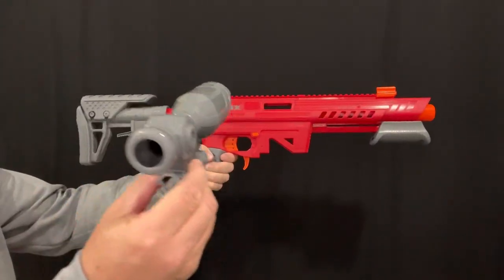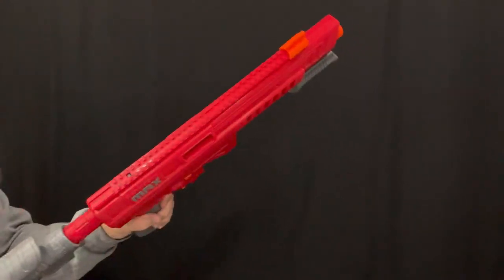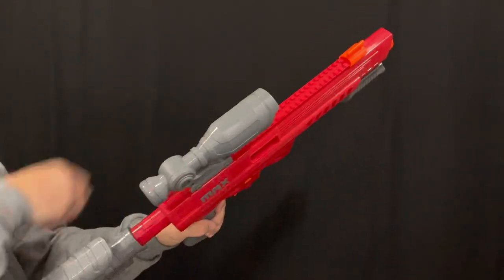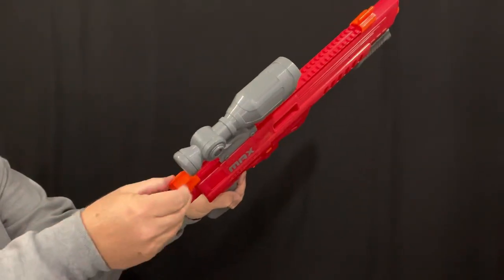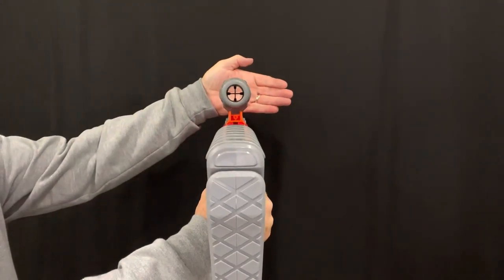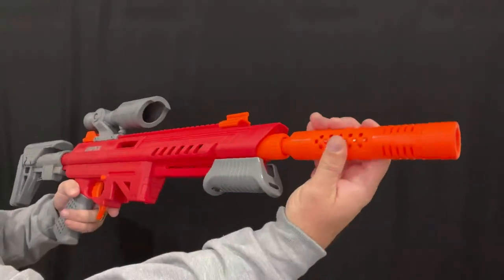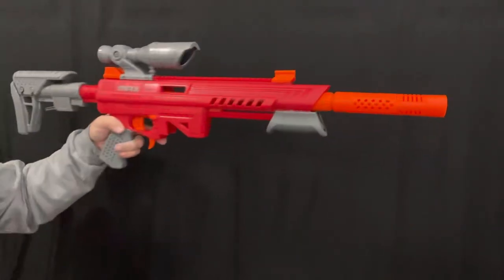They also provide you with a cool ACOG. To get this one on, you simply pull off the back sight, slide the ACOG up on, and then slide the rear sight back behind it. Not bad for the crosshairs on that ACOG. They also provide you with an aesthetic muzzle brake on the front if you choose to make your blaster look even cooler.